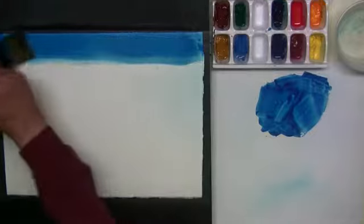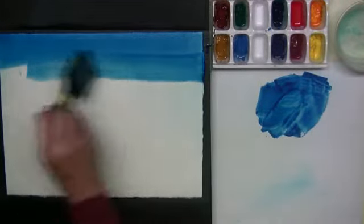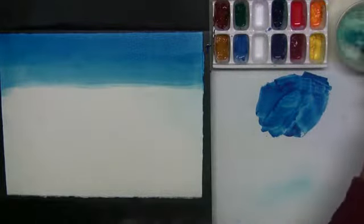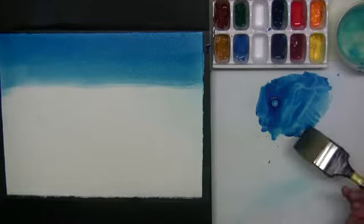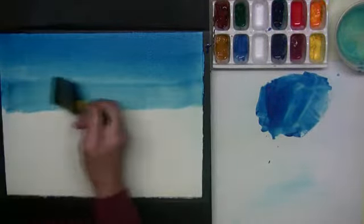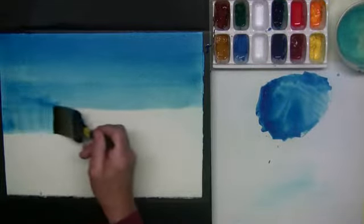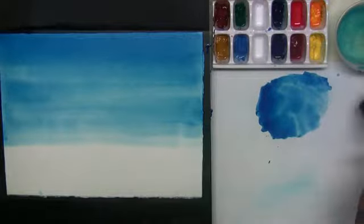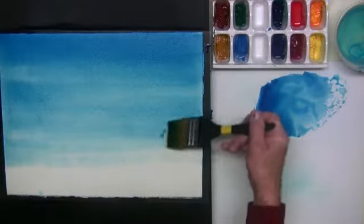I need it pretty dark up on top. Maybe not this dark, but remember two things. Number one, watercolor dries lighter than you see it. Number two, I'm going to put clouds in here afterwards, and without a dark color, there's no way to create a light cloud. The other thing I'm doing is diluting the paint as I go down the paper. The reason for this is that's what real skies do — real skies are much darker up at the zenith than they are at the horizon. They're just a deeper, deeper blue.